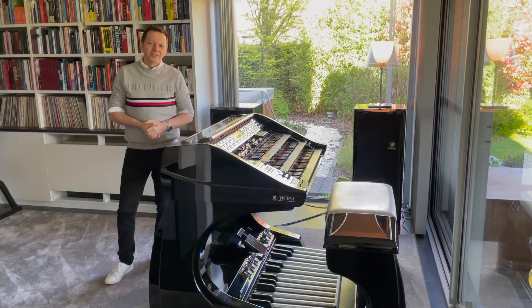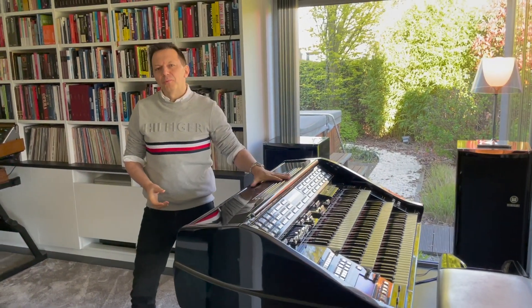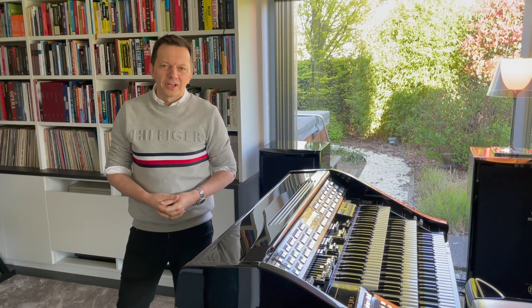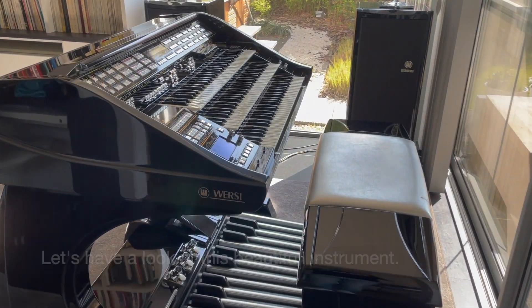Hello everybody, my name is Stefan and for the next 15 minutes I want to explain a little bit more about my organ, my Versi Atlantis organ, because I had so many questions about it from people that looked at my YouTube channel. Let's have a look at this beautiful instrument.